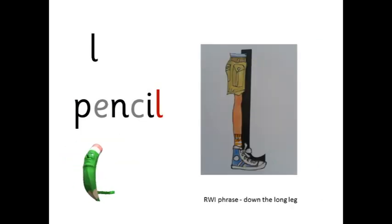L — p-e-n-s-i-l — pencil. Down the long leg.